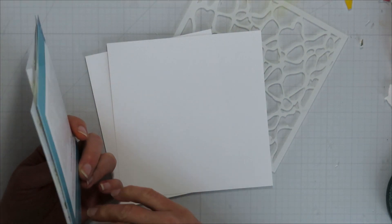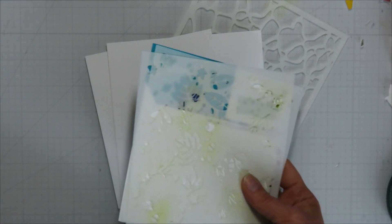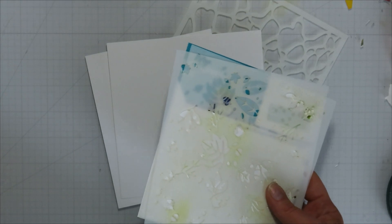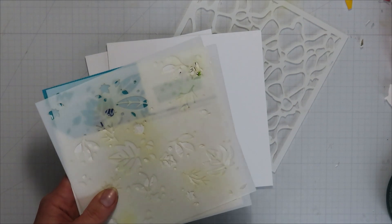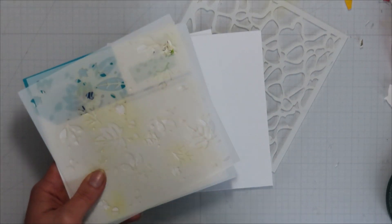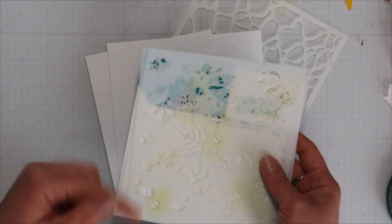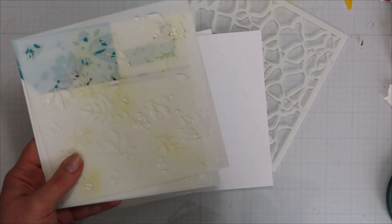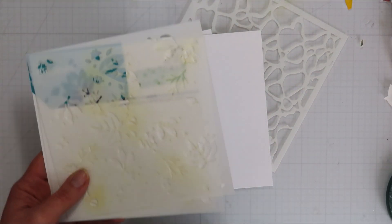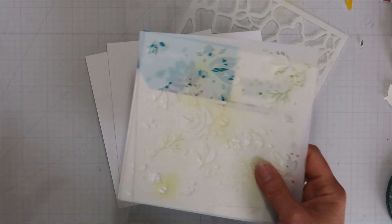You can do some gorgeous stenciling and just add a sentiment and call it good — you don't need to do coloring or any of those other things. We've touched on ink blending on stamped images with coordinating stencils, which I did pick up one set, so it'll be coming up in my Brewing Up Creativity class. I think that's what I'm going to do for September: stamped images with stencil coloring.